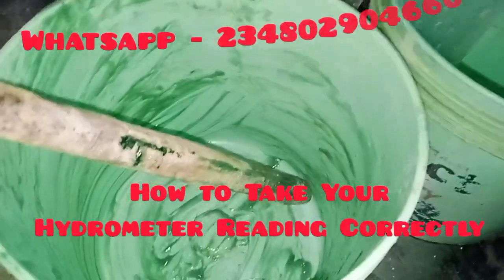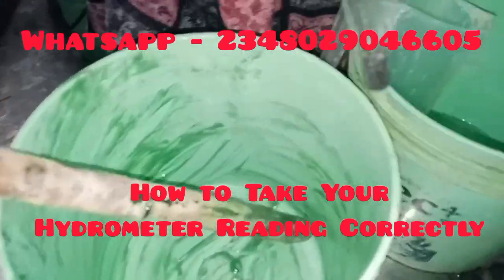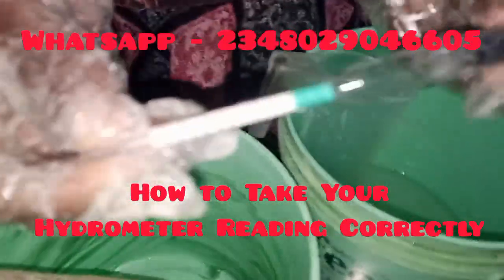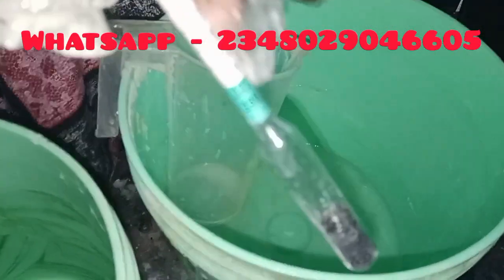Welcome to today's training session. Today we'll be learning how to measure correctly with our hydrometer and how to take our hydrometer reading correctly. This is a hydrometer. It is used to measure the chemical concentration of a chemical solution.